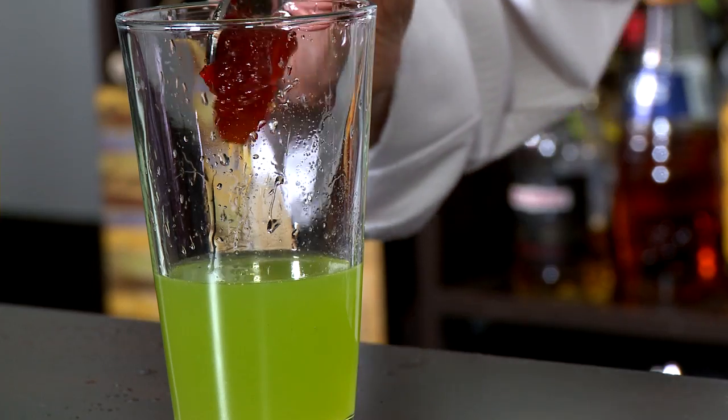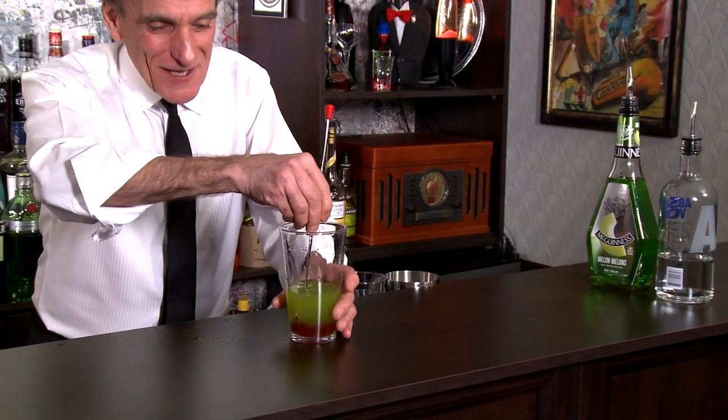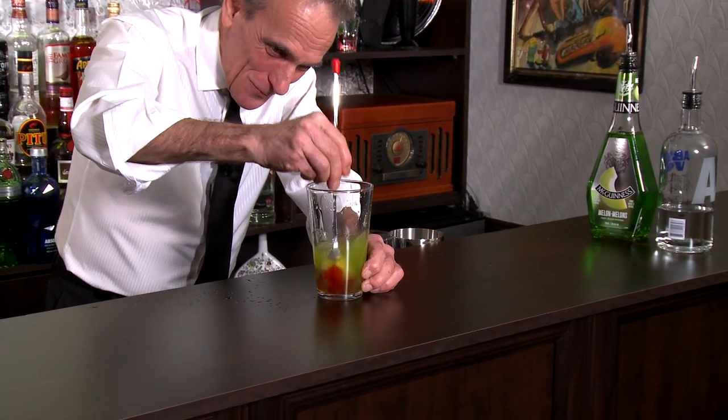Now let's make it hot. I've got some hot red pepper jelly. When you're buying hot red pepper jelly, make sure it doesn't have garlic, onion, or those kinds of flavorings in there. Really, this should just be red peppers, a little sugar, and some pectin. We're going to use a good heaping spoonful — in you go. Let's muddle this up and break all that up.